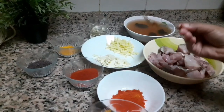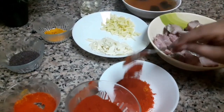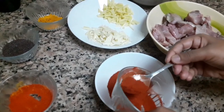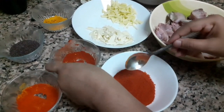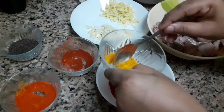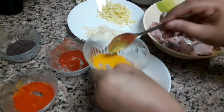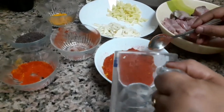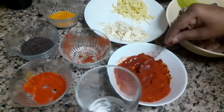I will add 2 tablespoons of Kashmiri chilli powder and 4 tablespoons of Kashmiri chilli powder. I will mix it in 2 tablespoons. Then 1 tablespoon of Kashmiri chilli powder — let me do this well.